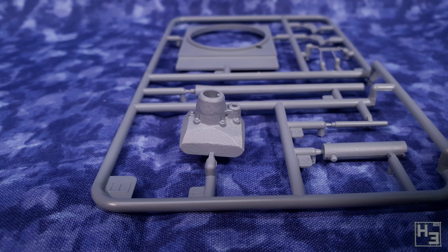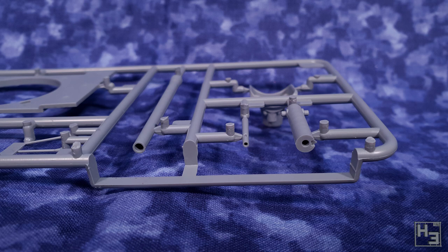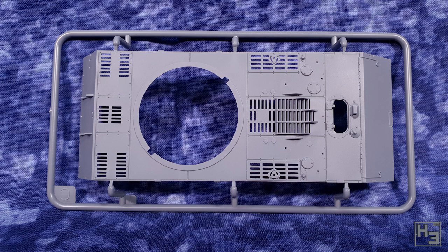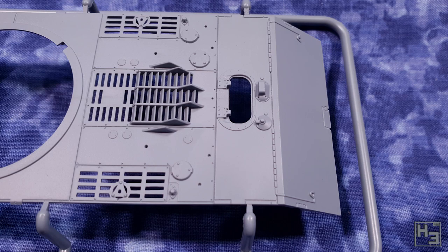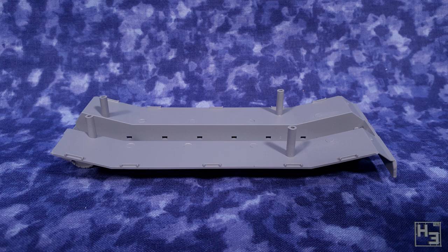I like the casting detail on the gun mantlet — it's quite convincing, as are the bolts around the gun. The plastic guns in this kit have been slide moulded so the ends of the barrels look more convincing without having to be drilled out, which I think is always a nice touch. Of course there are also metal gun barrels, but we'll get to those in a moment. The hull top is really clean and well detailed looking.